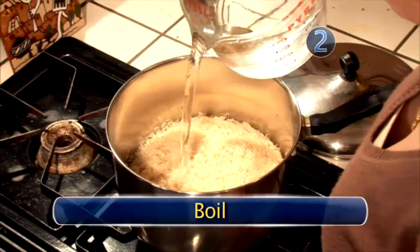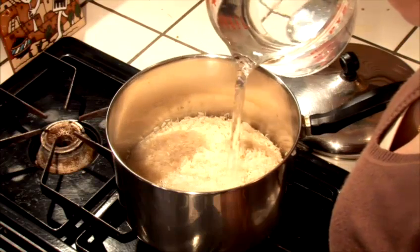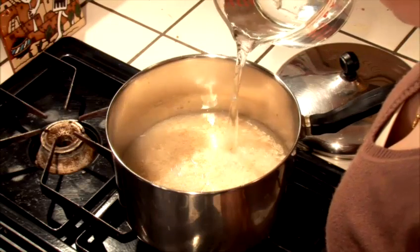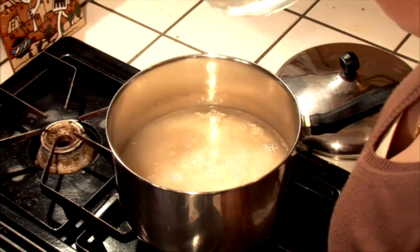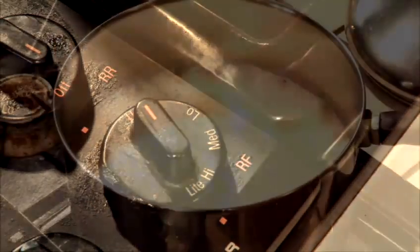Step 2: Boil. In a large pot, pour approximately one cup of water for every cup of rice. Allow the water to cover the rice an additional inch. Turn the heat to high and bring to a rolling boil.